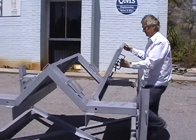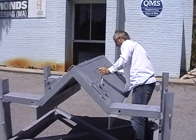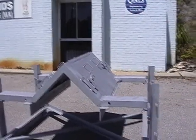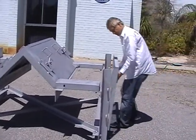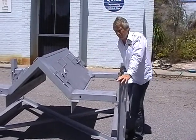It closes up nice and simple — it's a pretty good seal, very nice and smooth. Just put the guard back. And that's our easy maintenance module design.